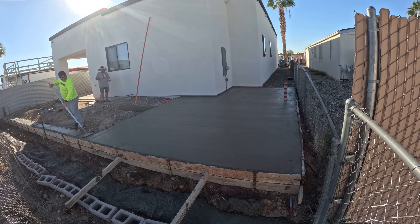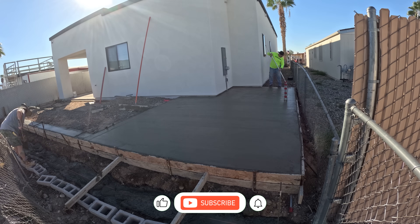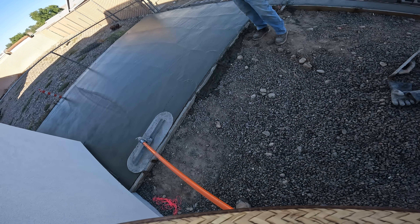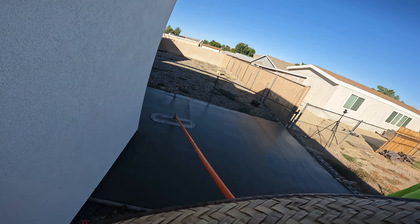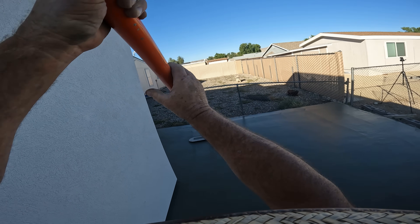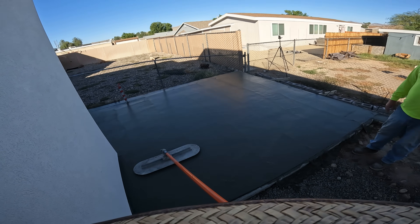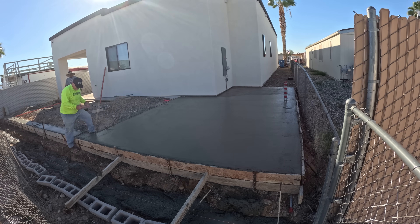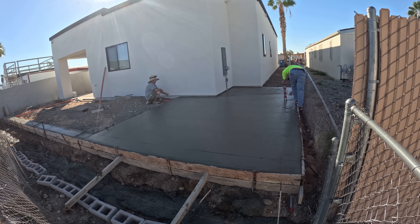This mix design is just your standard 3/4 gravel — it's a 3000 psi. I think he did have fiber mesh in here. There's your big blue Fresno. It's a pretty windy day today, so fiber is really a good idea — it's not that hot but when it's windy, fiber is always good to put in there. I sealed it up pretty quickly because of the wind. You can tell by the palm leaves in the background — they're shaking pretty good, even the fence is shaking.